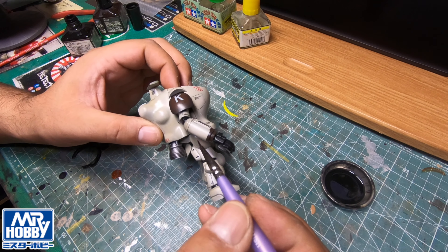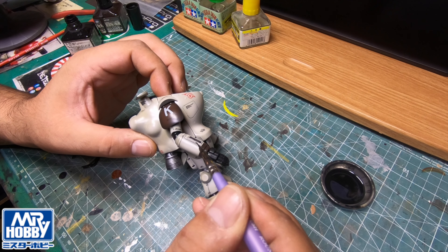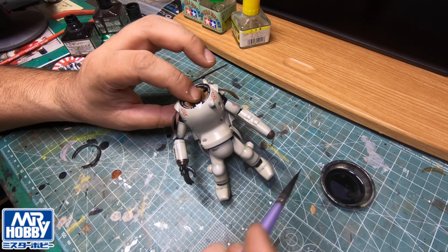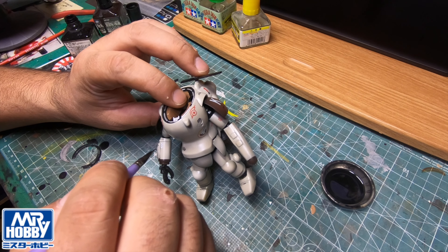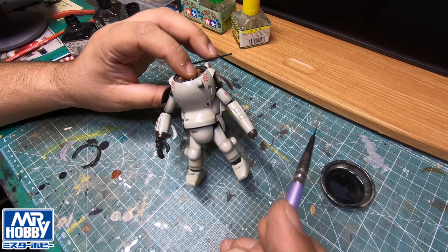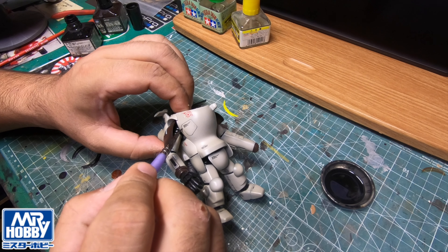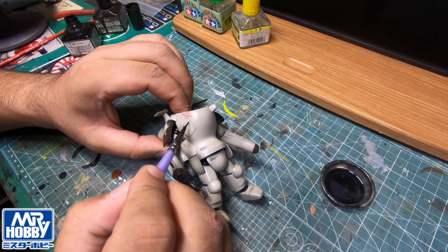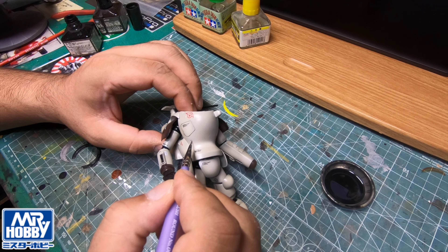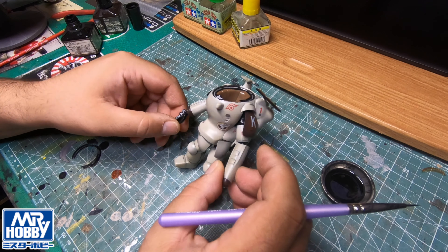I'm going around the edges of this. I kind of feel a little bit out of practice here - I need a steady hand doing this. Again, any excess you can take off. If you're not happy with it and feel like there's not enough in there, you can always go back in and put some more solution in there.